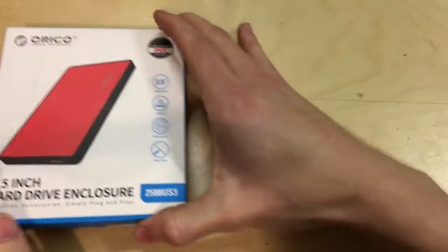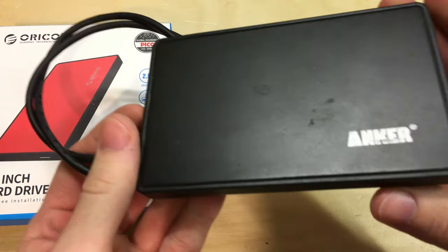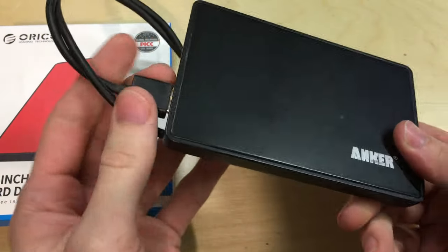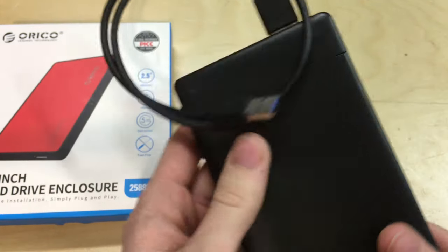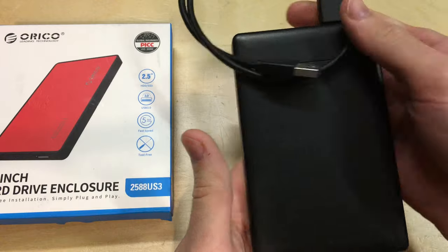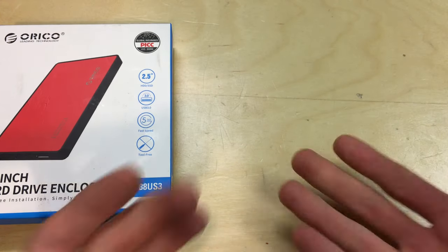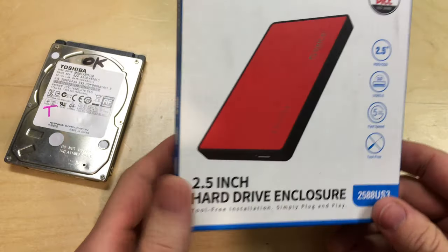What I previously bought was this Anker enclosure here. These are really good enclosures and it wasn't that expensive — less than 10 pounds I think — but they don't make these anymore, you can't get them. So what I'm looking for is something that's a reasonable quality replacement.